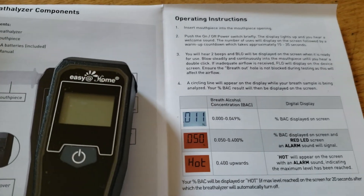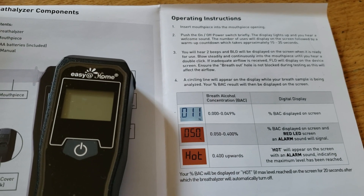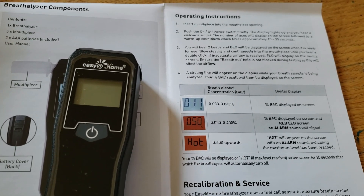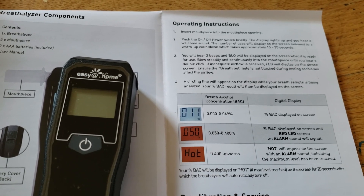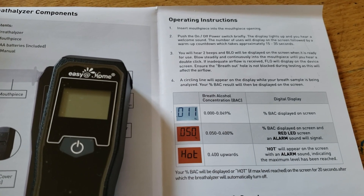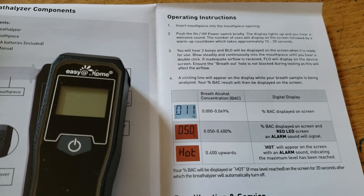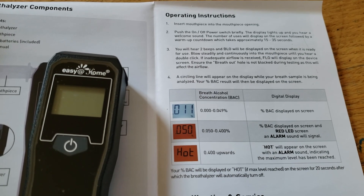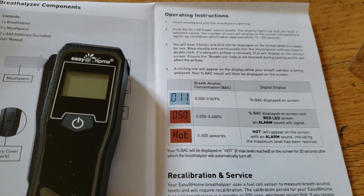Push the on/off button and the display lights will light up, and a welcome sound will come — you will hear two beeps. BLO will be displayed on the screen when it is ready for use. Blow steadily and continuously into the mouthpiece until you hear a double click. If there is inadequate flow, FLO will display on the device screen — ensure the breathe-out hole is not blocked.